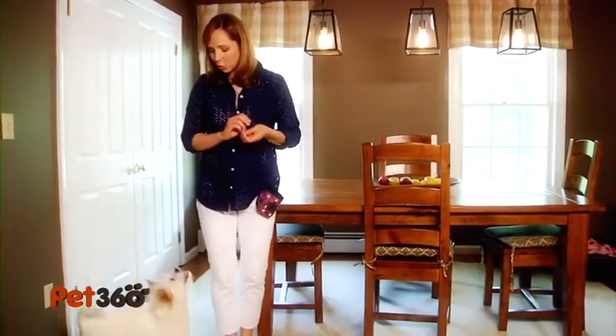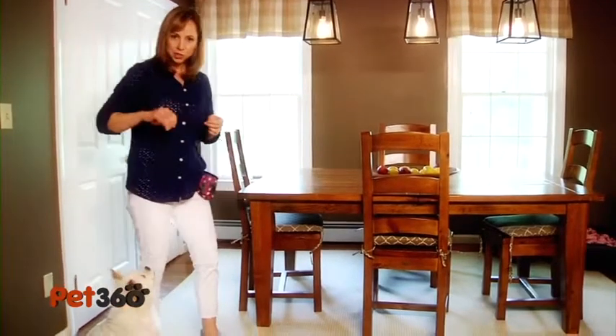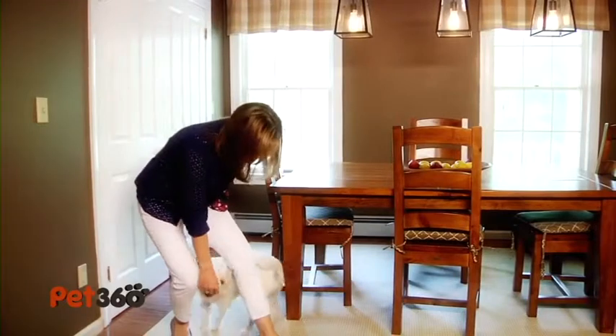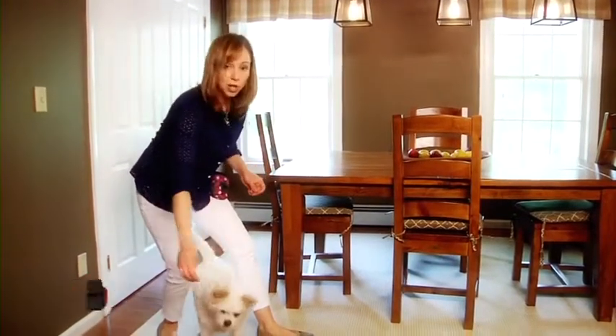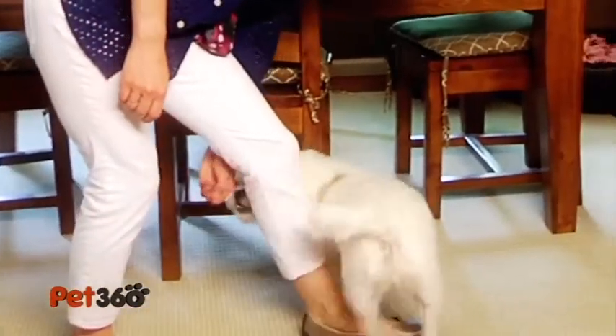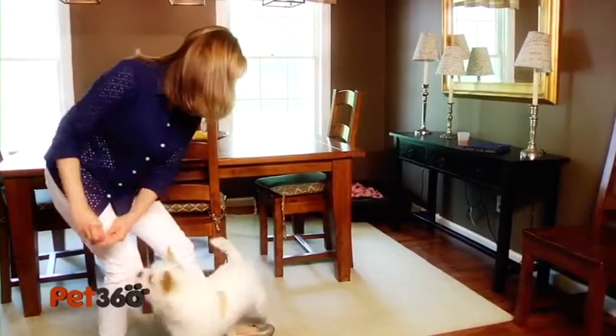Start off using a super high value meaty treat — I've got turkey hot dogs. The first thing you do: get your dog by your side, take a step, and pull the treat behind your knee so that your dog comes through. Then take another step. You're basically luring your dog using treats. I told you this is real time — to come through your legs.